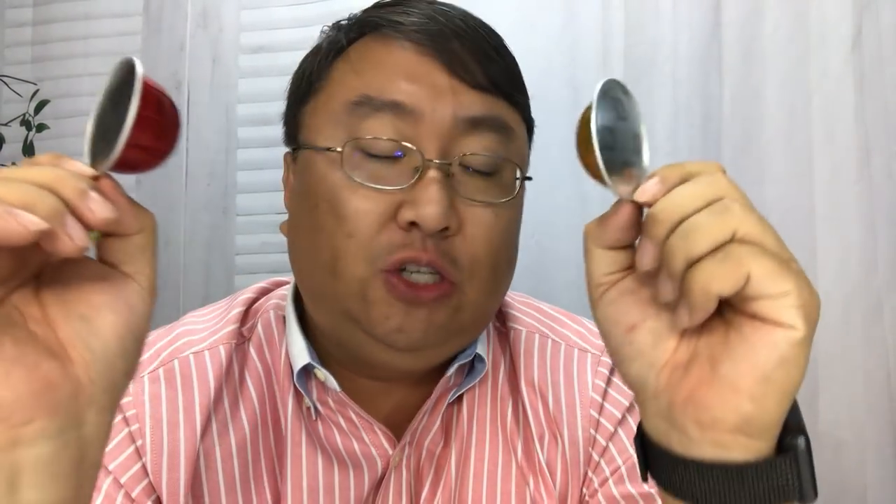The nice thing about the Virtuo is you still have the shot capability, but if you want a full cup proportioned exactly the right way — not overly diluted or under-diluted, exactly how it's supposed to be brewed — this gives you a lot of capability and it's a lot more convenient. That was really the biggest selling point for me: I could make the shot or the cup without having to heat up additional water.